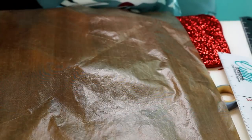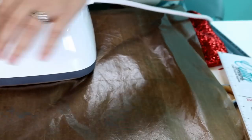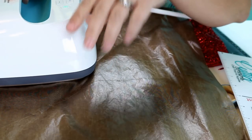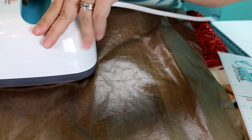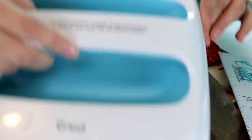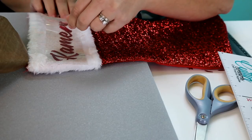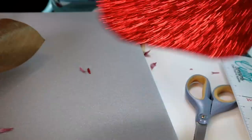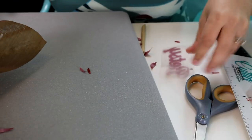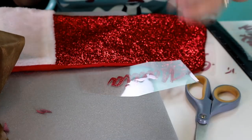Now I'm going to take my Teflon sheet and my Cricut EasyPress. Let me move my other vinyl out of the way before I heat press — and you just press and turn on the EasyPress. As you can see, it's very simple to use. I have really enjoyed the EasyPress. The timer tells you how hot it is and how long it's set for. Now we're going to remove the sticky backing — and look how cute that looks! We're just going to repeat the process a few more times.